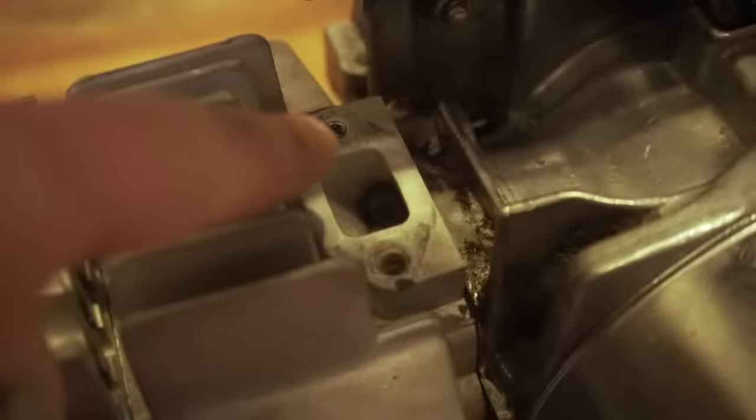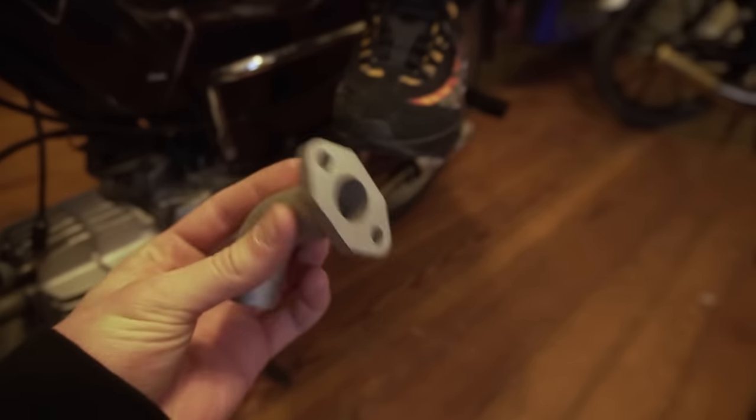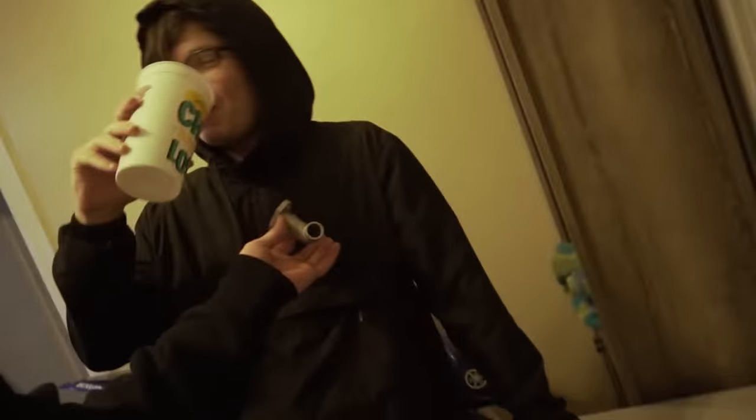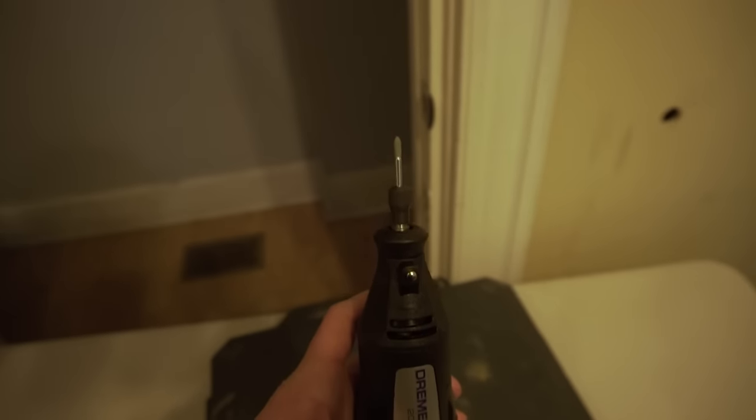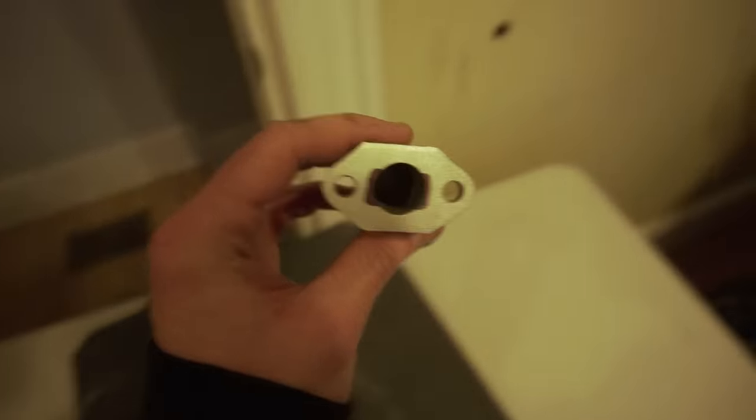We got the carburetor off. The issue is the intake port on the engine is a rectangle, but the intake we got for the new carburetor has a circle on the bottom. So what we're gonna do is dremel this and try and make it into a rectangle. I put Sharpie on it to mark where I want to cut, then cut it out as rectangular as I can and install it.